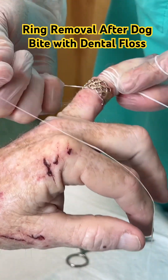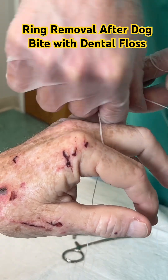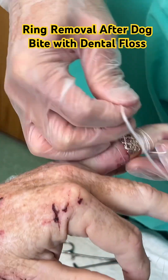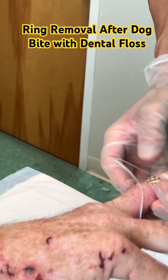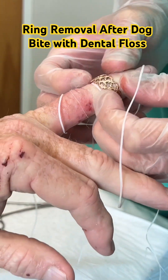This pushes the edema out, and then we pull the dental floss proximally, and that pulls the ring over the dental floss distally and past the edema. This didn't just take one take — we had to wrap it many, many times to push the ring slowly forward. It's an arduous process, but it does work, and here you see us removing the ring.